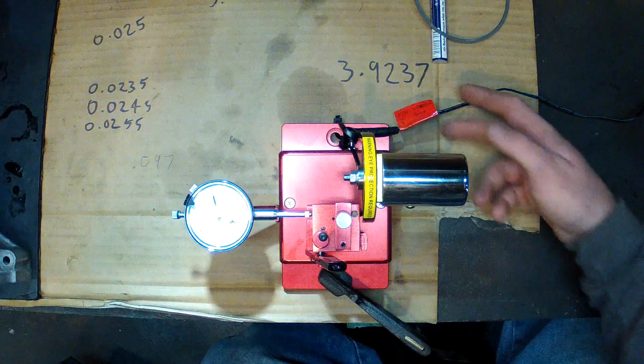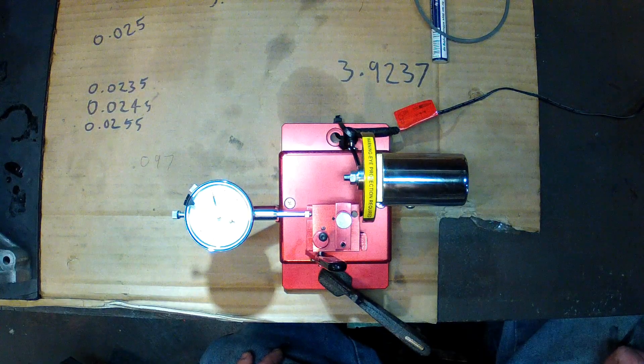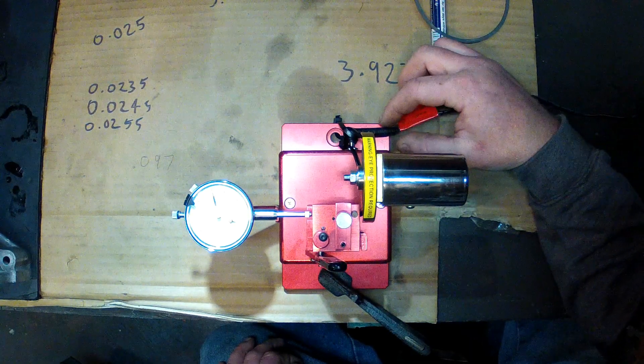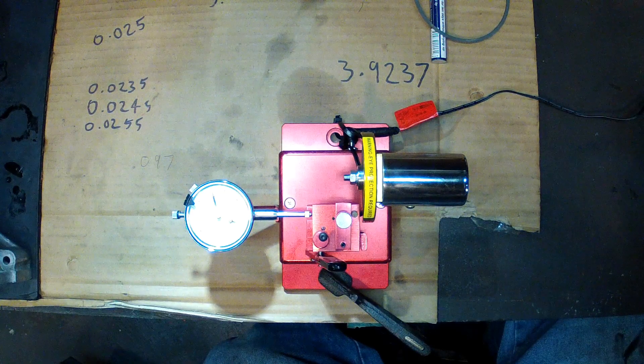It's battery powered and it has a charger. I bought this out of America and it had a 110 volt charger, so I've had to buy a 240 volt universal charger, which doesn't quite fit in the socket so I've got some cable ties and stuff holding it in place.